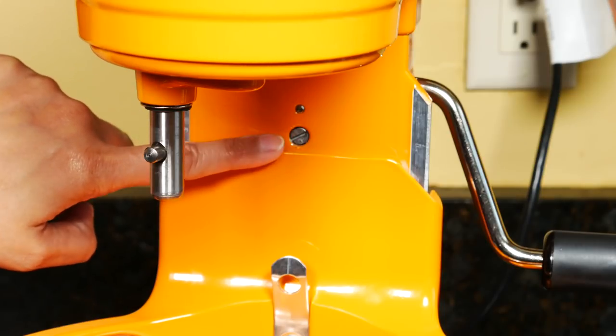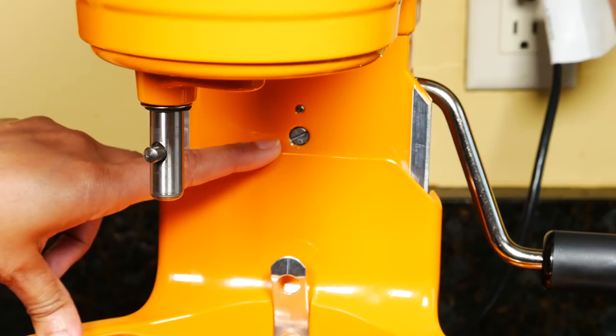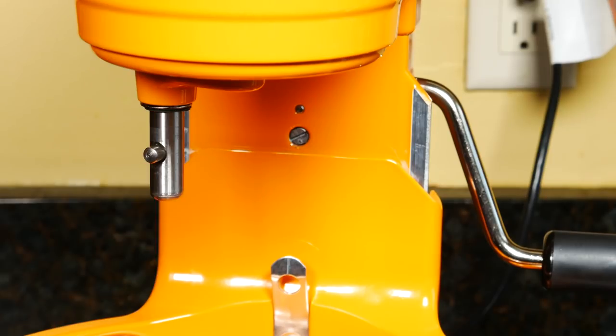Back here is the bowl height adjustment screw. If any of your attachments are hitting the bottom of the bowl, turn the screw slightly counterclockwise to raise and clockwise to lower the bowl. Before using, watch the beater, hook, and wire whip, and I always check to make sure there's no residue left in the bowl by wiping with a paper towel.